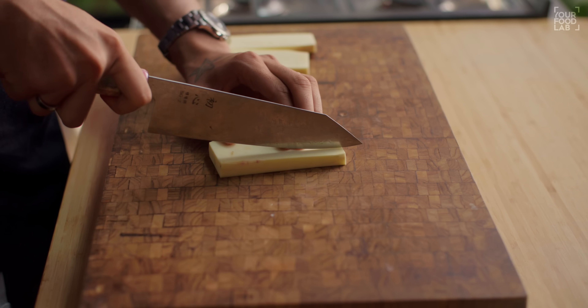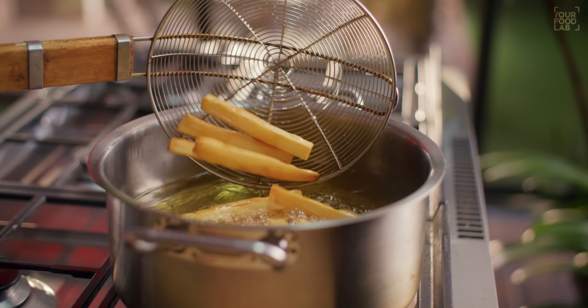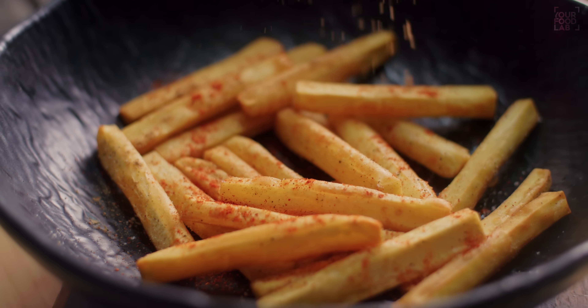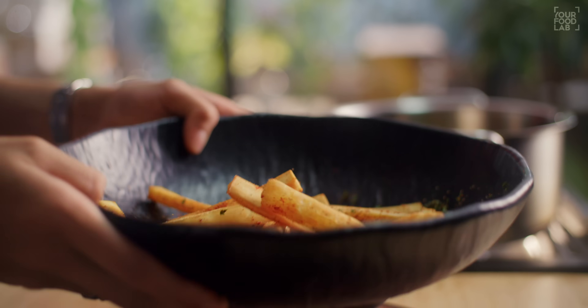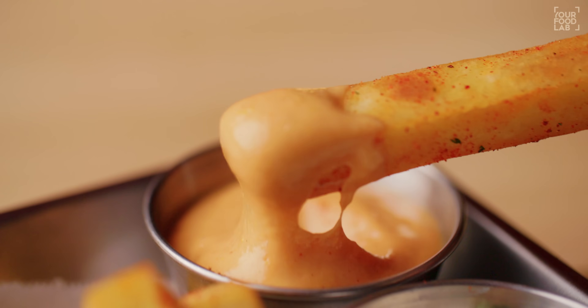I'll tell you how to cut it properly and how to fry it properly. We'll use a flash frying method to make sweet potato fries perfectly — crisp on the outside and soft and mushy inside. They're delicious fries. At the end, we'll toss some masala fries. And at the end of this video, I'll tell you two dips that go very well with these sweet potato fries — they're my favorite dips.